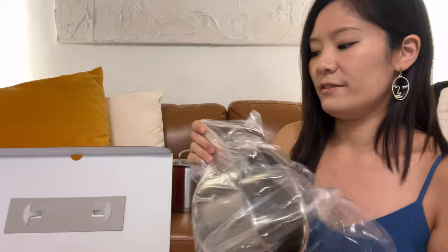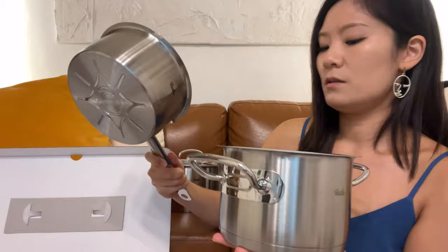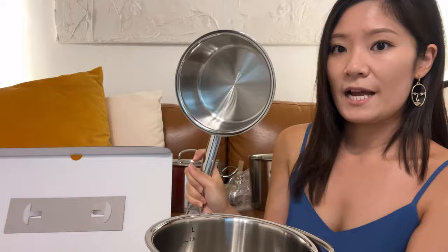This is the 1.5-liter pot — it's so cute. It's similar looking to the saucepan but definitely different: the saucepan is one liter and this pot is 1.5 liters, a little bit deeper. The diameter of this smaller one is also noticeably smaller.